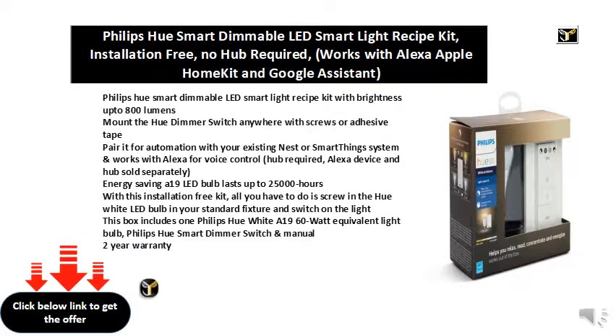This box includes one Philips Hue White A19 60-watt equivalent light bulb, a Philips Hue Smart Dimmer switch, and a manual. Two year warranty.